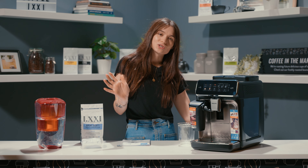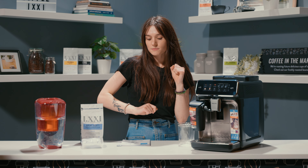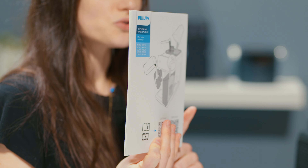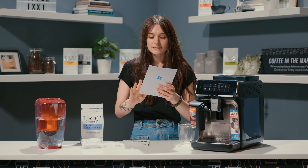We're going to set this machine up together and then we're going to make a few beverages. So I have my user manual here. Always use the user manual — don't try setting it up without it. You might miss a step. That's important.